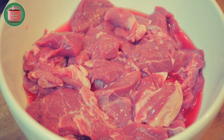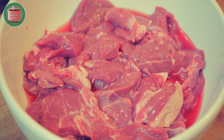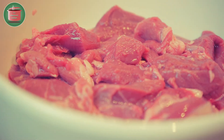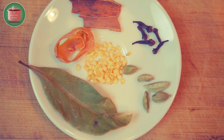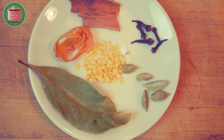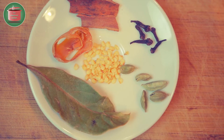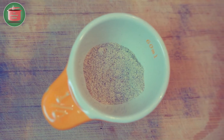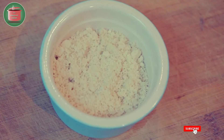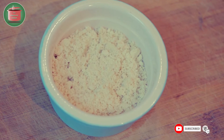For this recipe I will be using 1 kg boneless goat meat, or mutton as it is called in India, 1 bay leaf, 1 mace blade, 2 sticks of cinnamon, a few cloves and green cardamoms, 1 tsp chili seeds, and 1 and a half tsp white pepper powder, and 2 tbsp of almond and cashew powder.